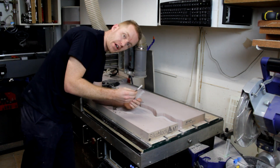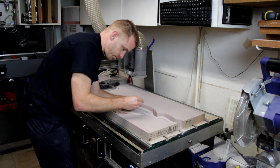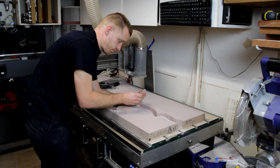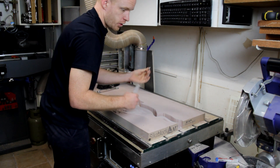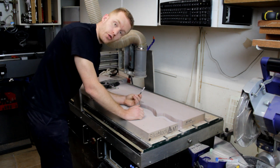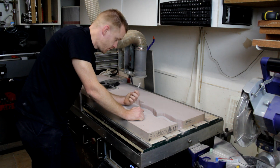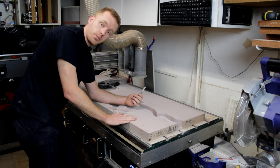Swapping out the ball mill for the straight cutter again to do a contour toolpath — to clean up these edges and to cut the 3D part out of this block material.